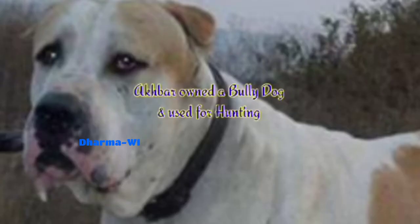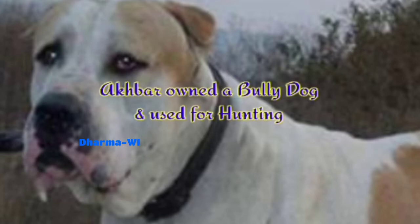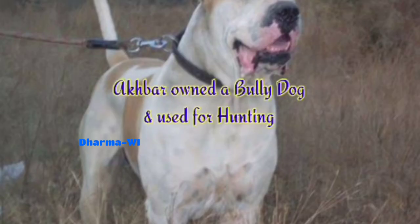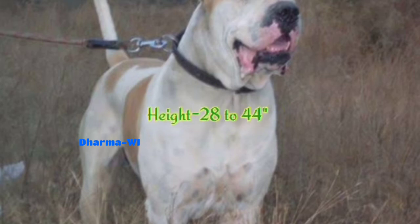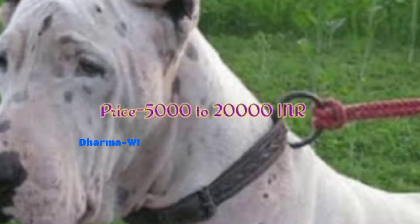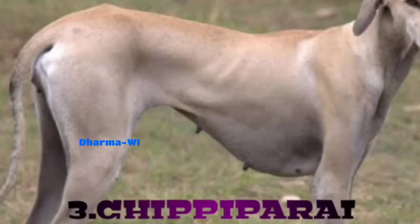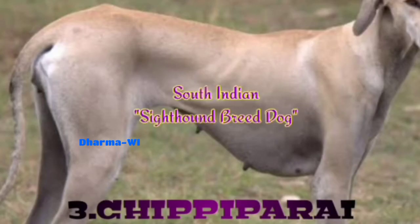If you are one of the guys who keep dogs in the house, this is a great choice. The height is about 28 to 44 inches, weight is 62.8 kg, and lifespan is around 68 years. The price is 5,000 to 20,000 rupees. This is a working group South Indian Sight Hound breed dog.